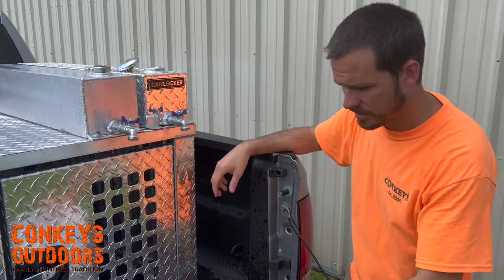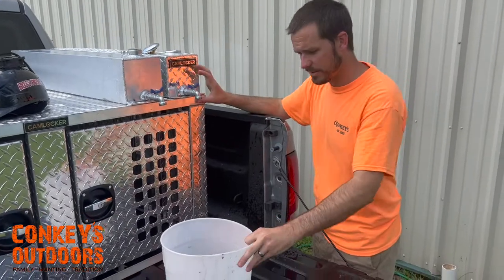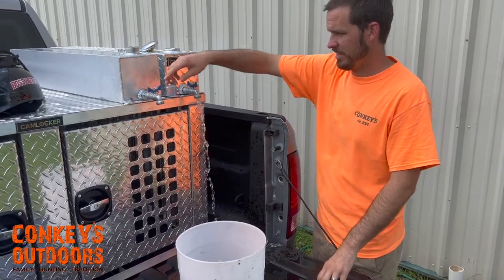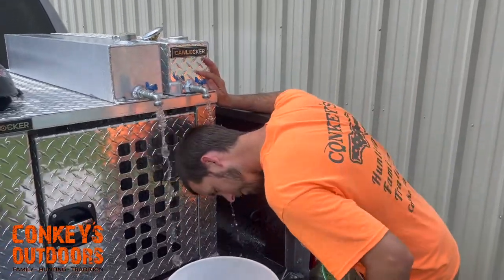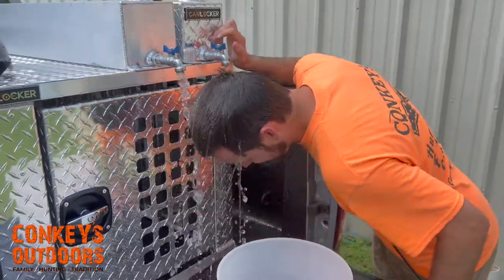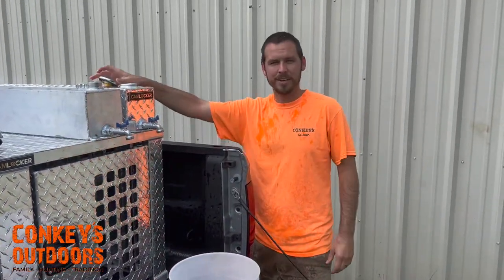And sometimes when it's 99 degrees in Florida, you got to cool off yourself too. That's pretty good — it's all better now.